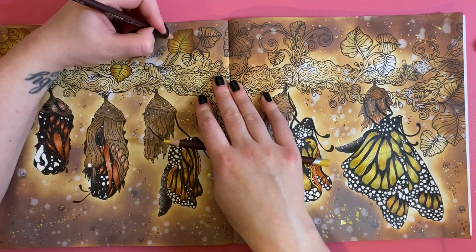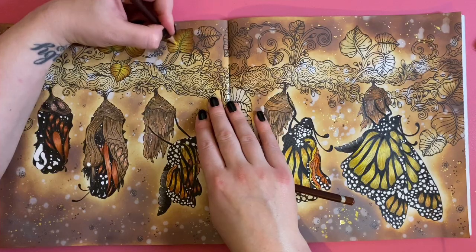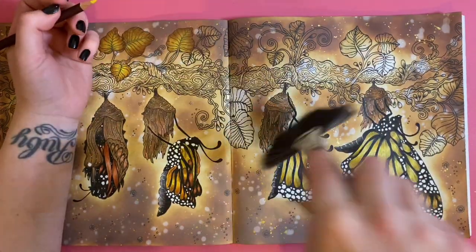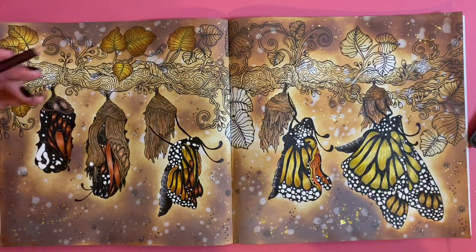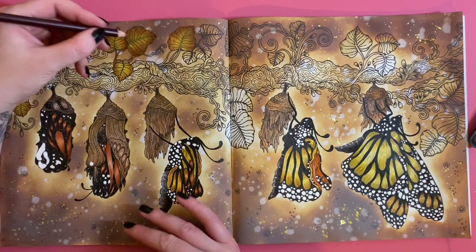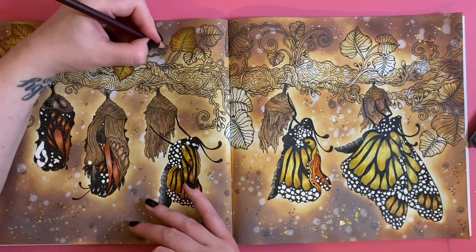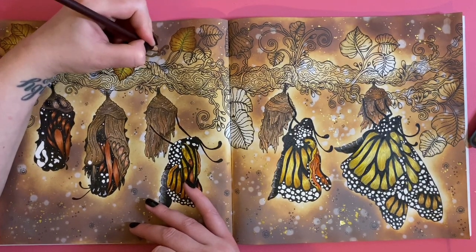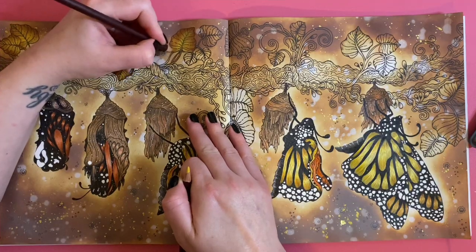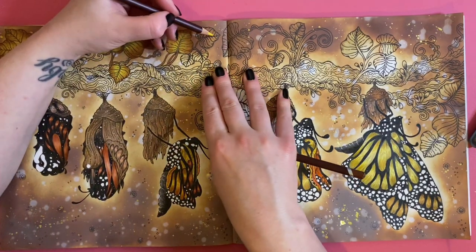I'm just going to cover that little white bit with the yellow, and then get the mid brown and do these little stems. I don't know what you'd call these — the little stems. If I try and do that with watercolor it's just going to end in disaster, so we'll fill in those bits with the mid brown Color Soft.